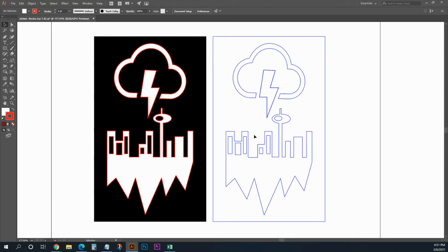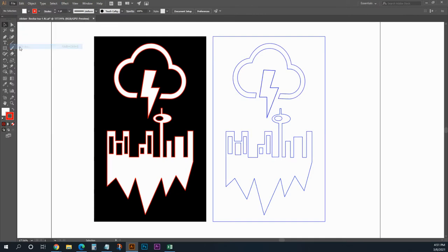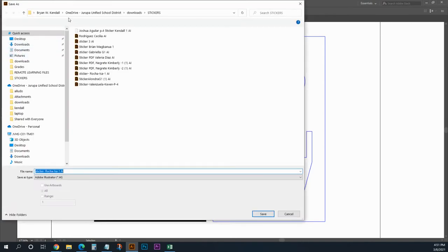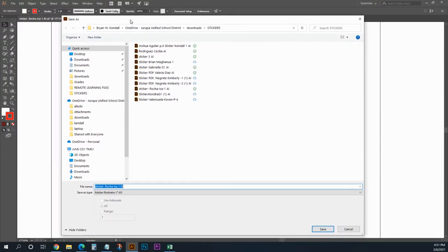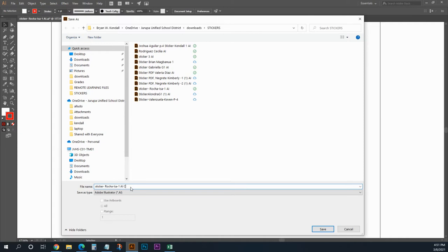But both of these will work. Now to use our vinyl cutter we do need to back-save these. Our vinyl cutter uses an old version of Adobe Illustrator. So what we're going to do first is go ahead and save it — I'm going to go File > Save As. I already have this saved but I need to re-save it. I'm going to call it sticker and then I'll call it AI.